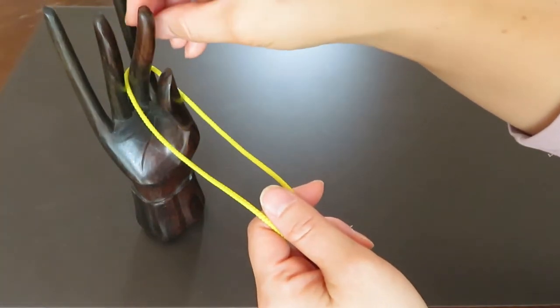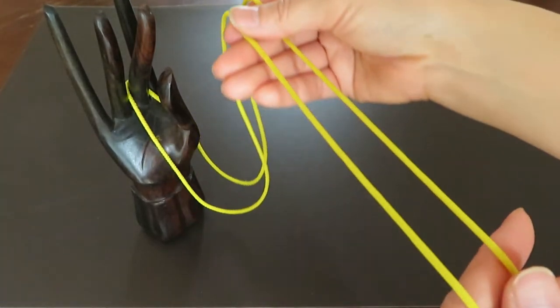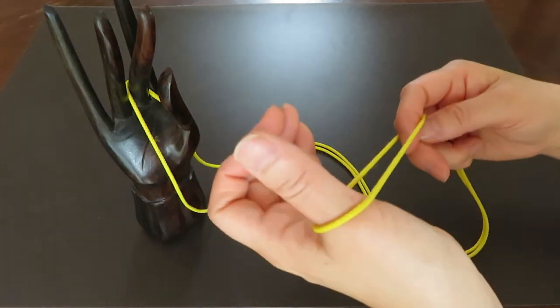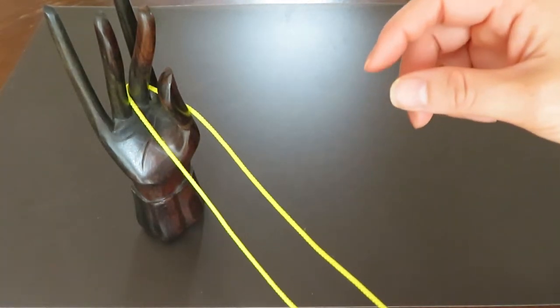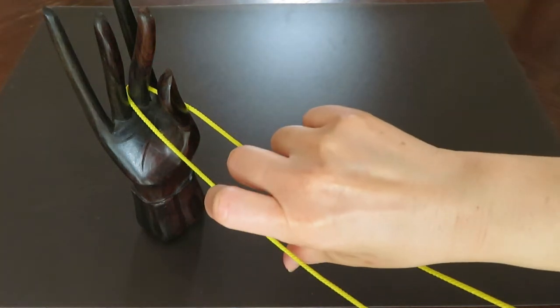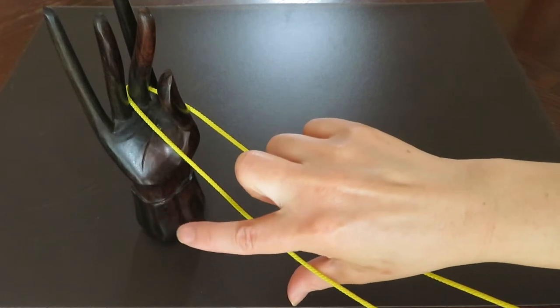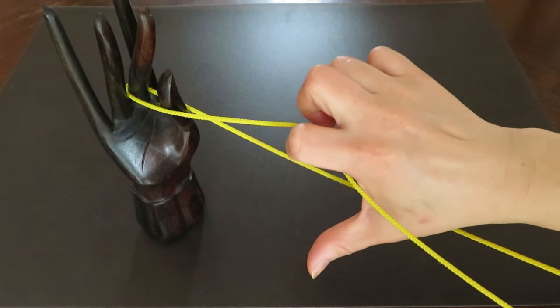Now let's do it again. One end of the loop hook on your friend's pointer of the left hand, and keep these two strings parallel. The other end of the loop hook on your left hand thumb, and with the right hand thumb put in between these two strings, and the pointer grabs the left hand string and goes over to the right hand string.